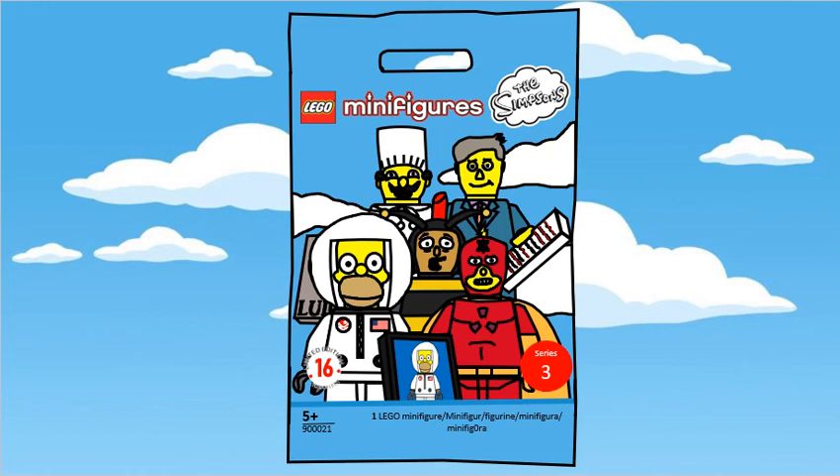Hey guys, happy new year! And to celebrate the new year, I'm going to be showing you my Lego minifigures of the Simpsons Series 3 CMF draft.